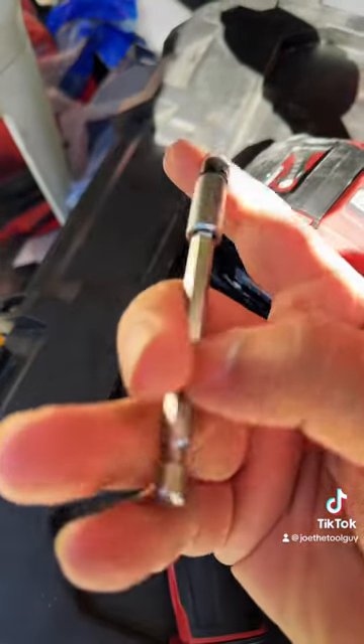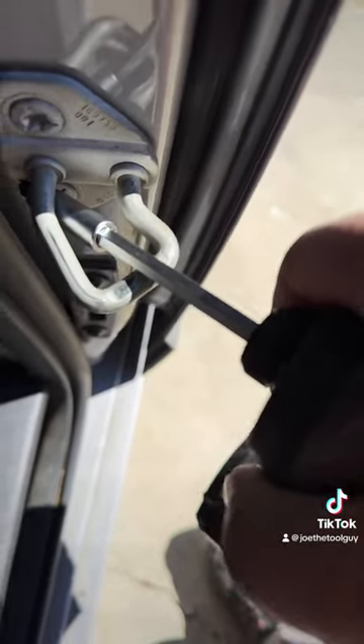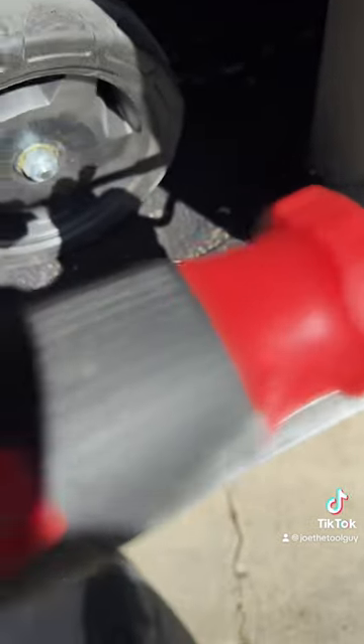Unlike the previous version, you don't get multiple 2-inch bits that you can put in your impact — just this single extension. However, the extension is pretty durable, it has a lot of flex in it, and since it is a hex shaft, you can always torque it down with your favorite wrench.